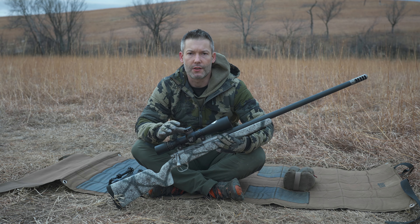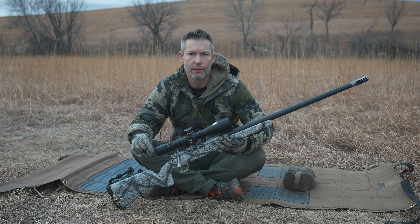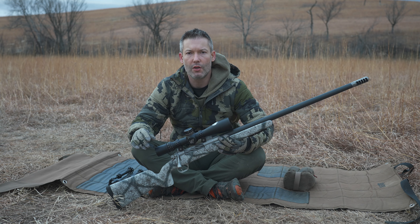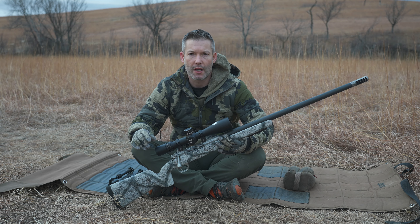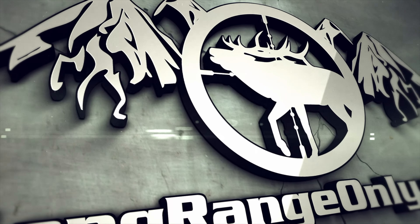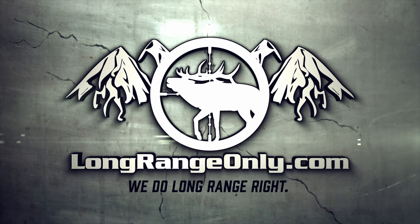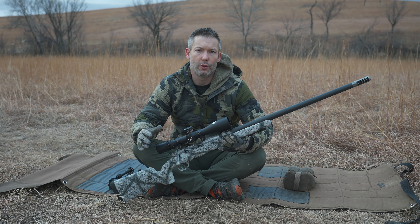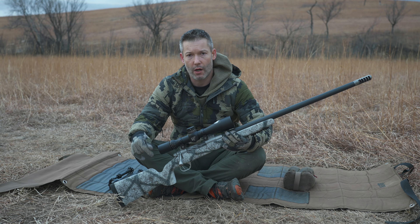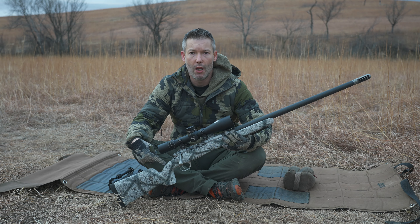If you're looking for a budget long-range hunting stock with the emphasis on shootability and ergonomics while being able to accept a little bit more weight, stay tuned while we take a look at the Bell & Carlson Model 700 BDL Long Range Hunter. Ryan with longrangeonly.com here, and in this video we are going to talk about the Bell & Carlson Model 700 BDL Long Range Hunter.